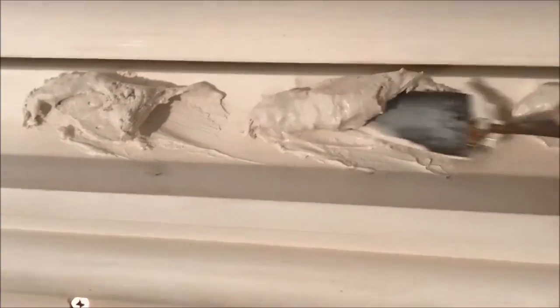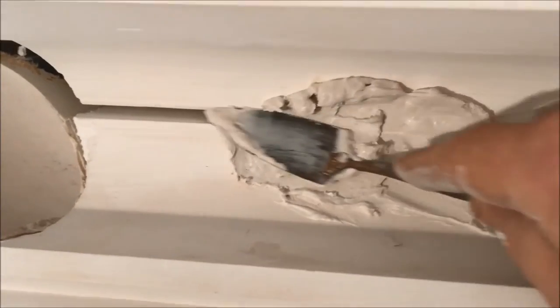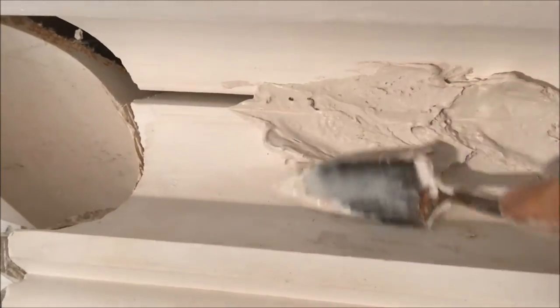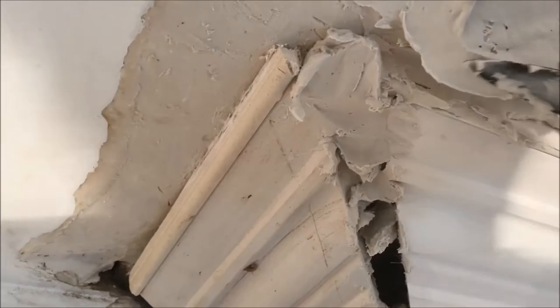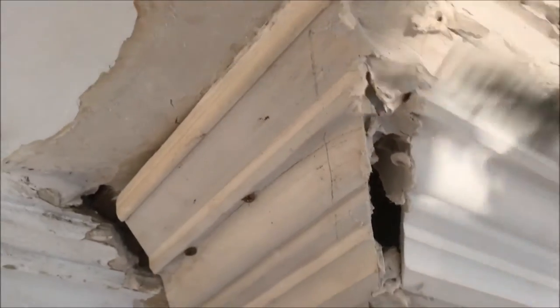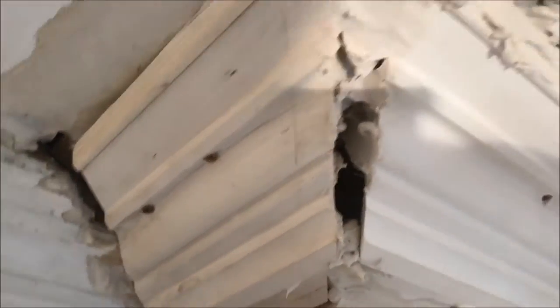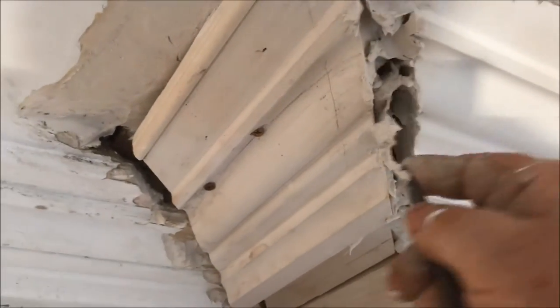We've got to fill the centre up also. We'll squeeze it in wherever cornice joins. Pushing it right up in behind the open mitre — make it quite strong. It's actually a stronger mitre when they're kept tied together, sort of reinforced from the back.